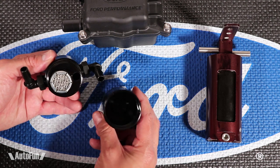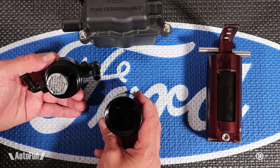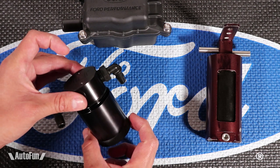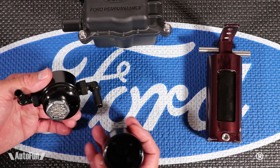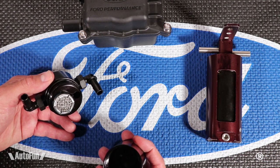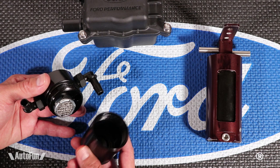This catch can holds about 1.5 ounces of fluid. The newer version that JLT sells, the 3.0, holds 3.3 ounces of fluid — basically doubling the capacity with only a slightly larger can. Are you ever going to let it fill all the way before emptying it? Probably not, but it's better to have more space. I had this catch can in my Cobra Terminator for many years and never got close to the top since I was emptying it regularly.